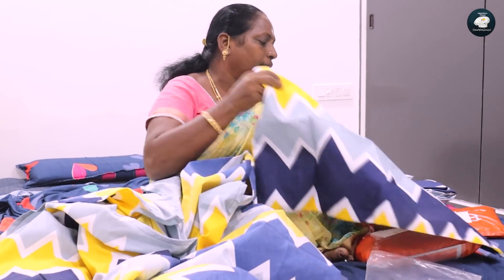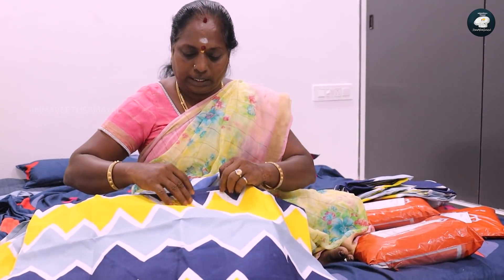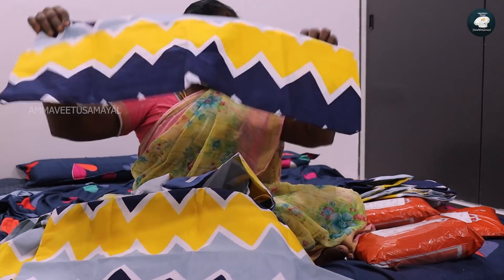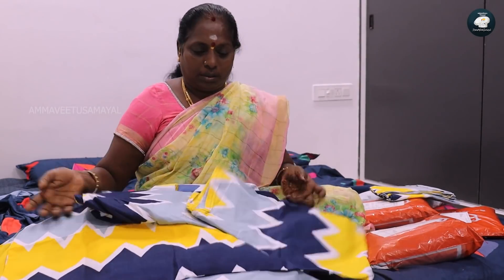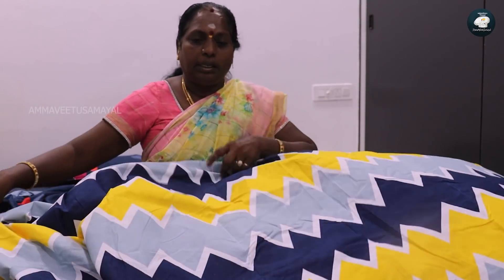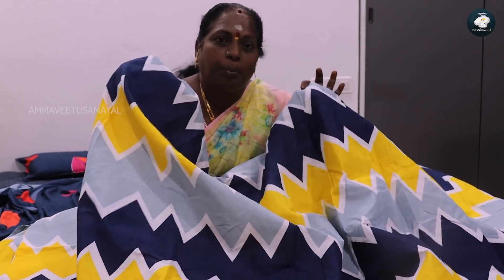There are two colors, there are three colors. There are two pieces available. We have two pieces and two double pieces as well.